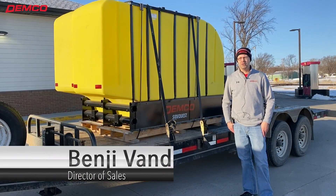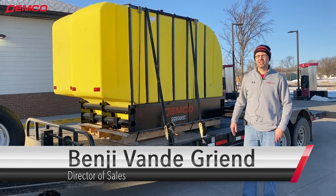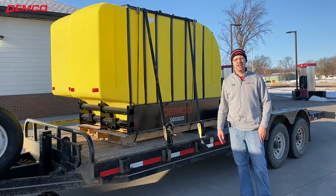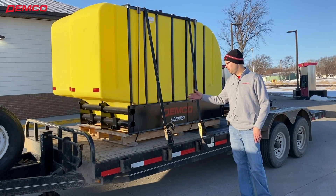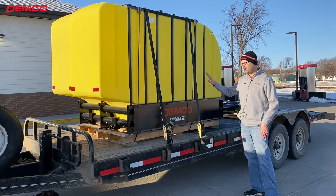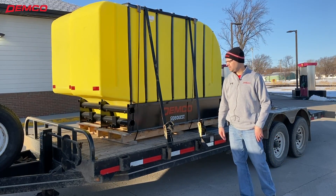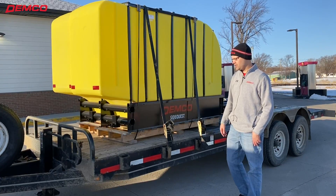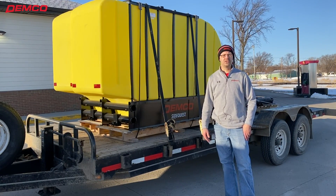Good morning. It's a beautiful Friday morning, March 19, and we're headed up north of Demco about three hours to visit Larson Farms. They're putting on our Demco thousand gallon Side Quest. They've got a 9RX John Deere tractor they're going to be planting with this year, and they needed some tanks to put on the tractor so they can put liquid fertilizer down.